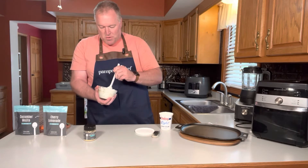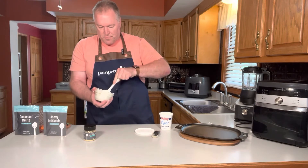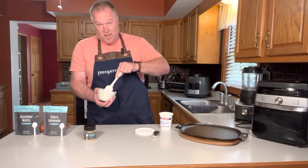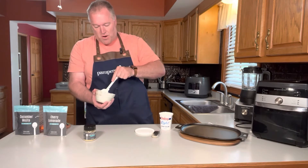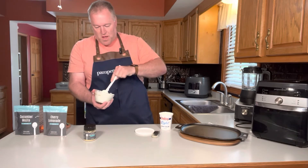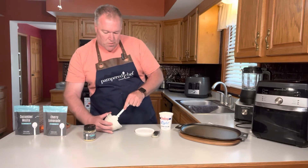As with most dips and marinades, you kind of want to let those sit for a little while to get the flavors to meld into your sour cream. You can also make this a low-fat treat if you like, especially by using Greek yogurt.